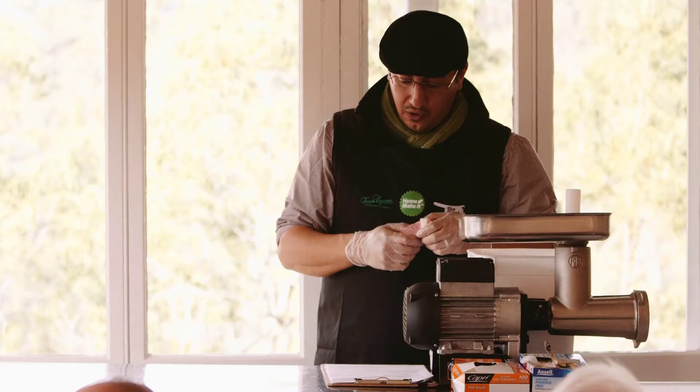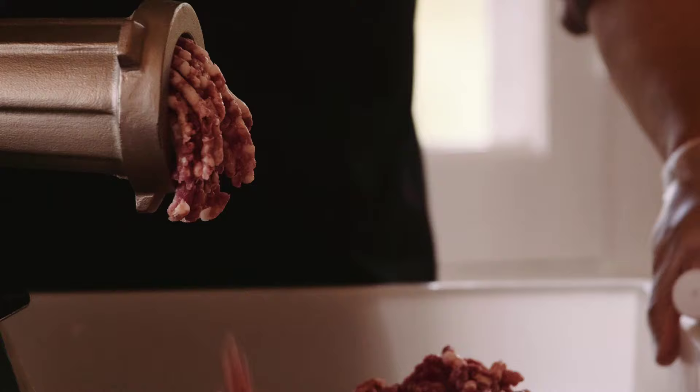Today we're going to be using an electric mincer. You do want to go a 30-70% fat cover.